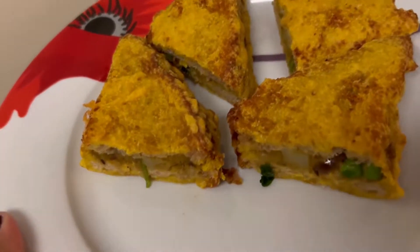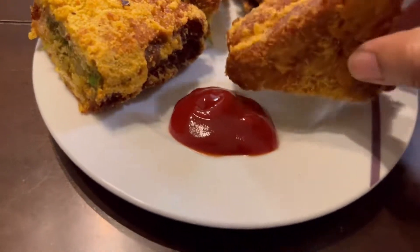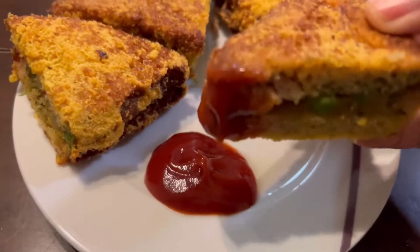Just cut it in the middle and enjoy it hot. You will definitely want to try out this recipe — it came out really really well. Thank you everyone for watching. Have a very nice day!